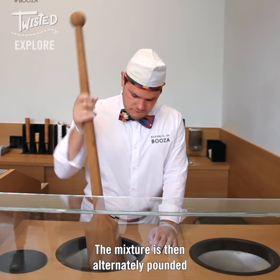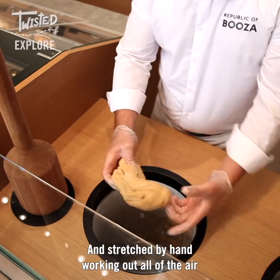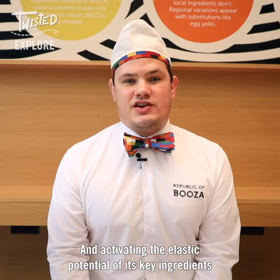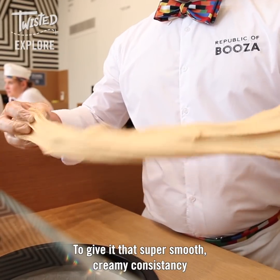The mixture has been alternately pounded with a three-foot-long wooden pestle and stretched by hand, working out all of the air and activating the elastic potential of its key ingredients to give it that super smooth cream consistency.